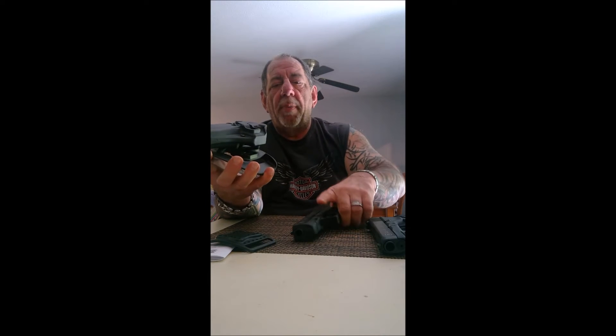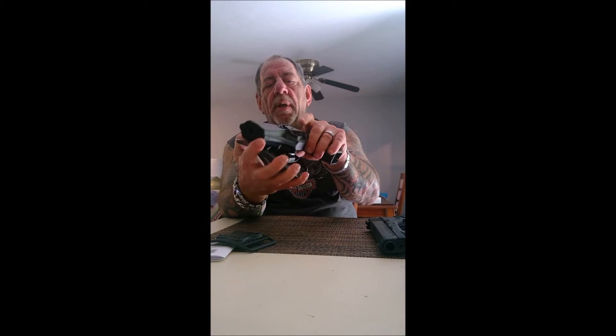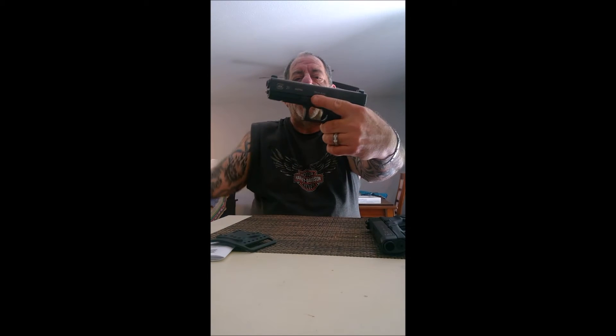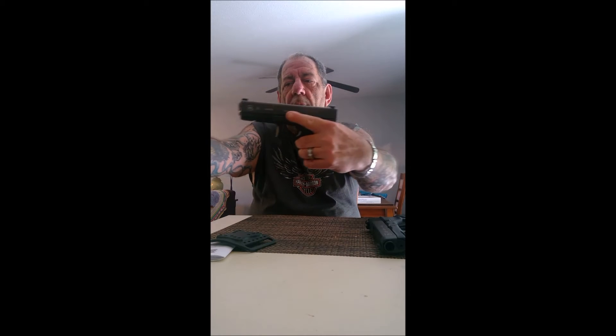The best part about this holster is the retention. Once it locks in there, the only way to remove your gun is to press this little lever on the side, and like magic your finger comes out right where it should. Since this is for outside the waistband, that's very important — if you ever have an altercation or an assailant tries to grab your weapon, it will not come out unless that lever is pressed. I also like the fact that it holds my Glock 30 as well.